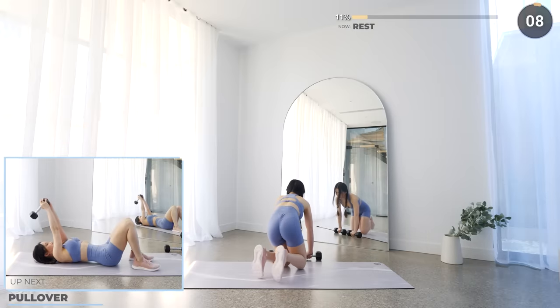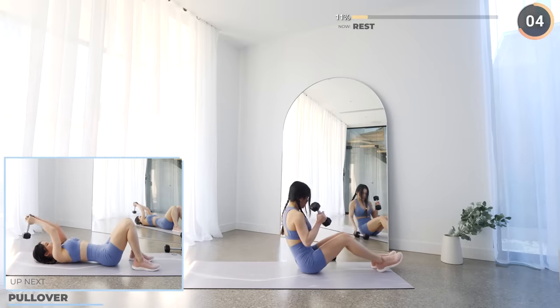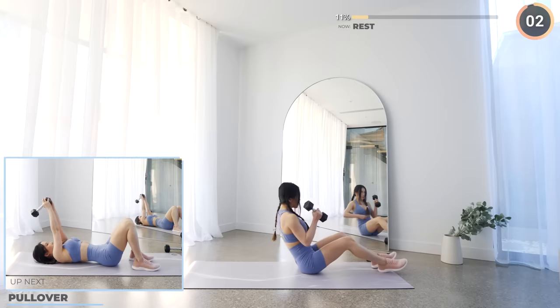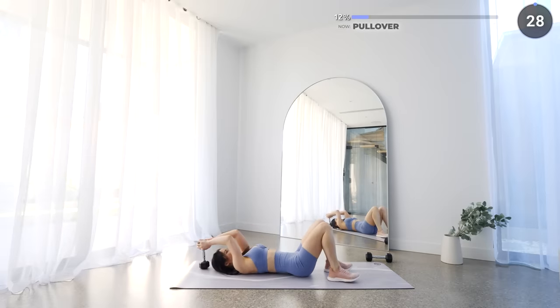Put one dumbbell aside, get flat on your mat again and fold over. Extend your arms over your chest with your knees bent, make sure you have a tight and firm grip on your dumbbell, then lower the weight slowly. Make sure you don't drop your dumbbell — be safe, guys.